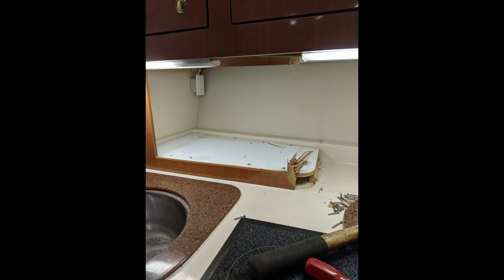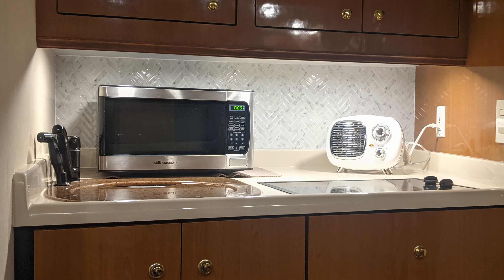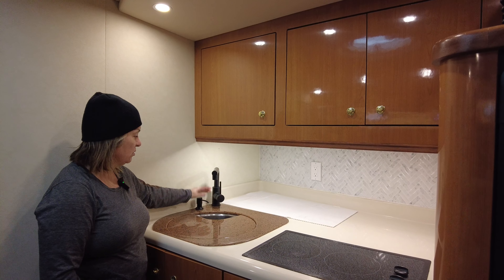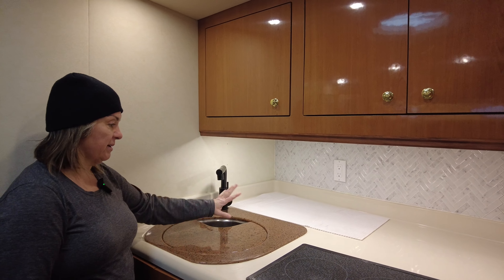We got like an extra eight or ten inches of space, so now we can tuck the microwave in a bit more. We also changed out the tap — originally it was just a faucet and that was where the pullout was, but now this is a pullout faucet and this is where our dish soap goes, so we don't have to have dish soap on the counter.